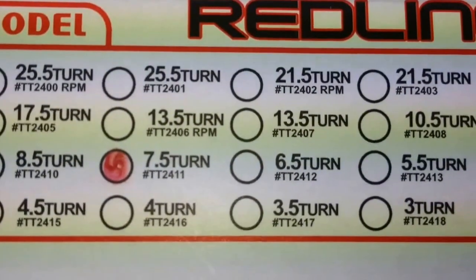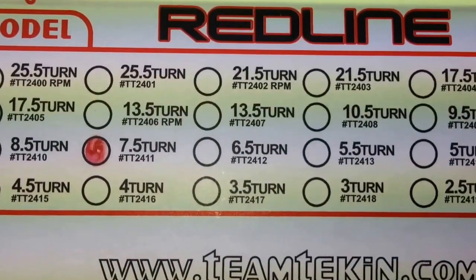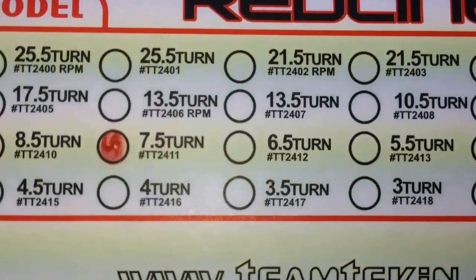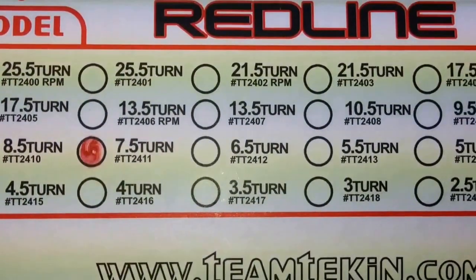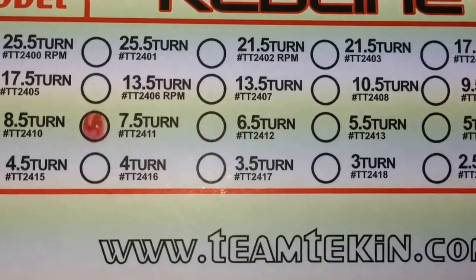This is a very, very fast motor. You'll notice some repetition on some of the numbers there — 25.5 turn. They have a different version this time where it says RPM. Not sure of exactly what that means. I'm somewhat new to some of the 10th scale motors, so please bear with me and learn with me as I go.